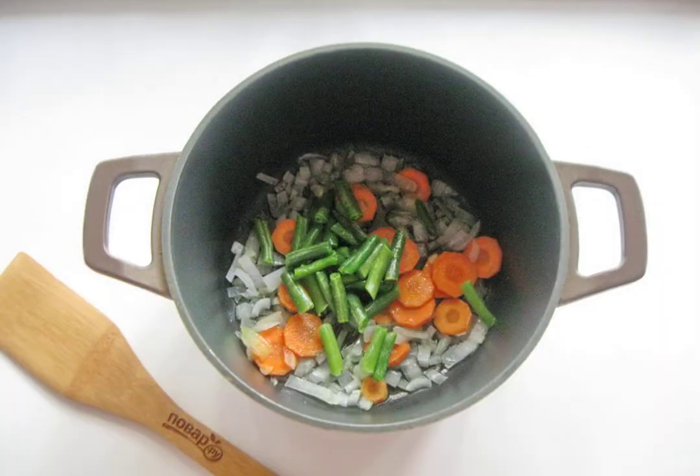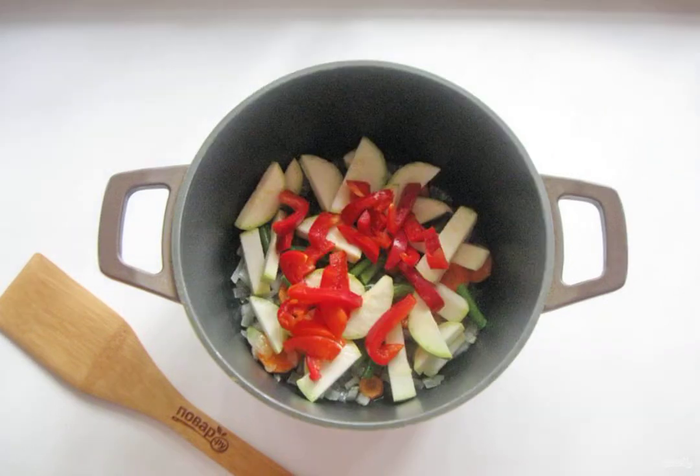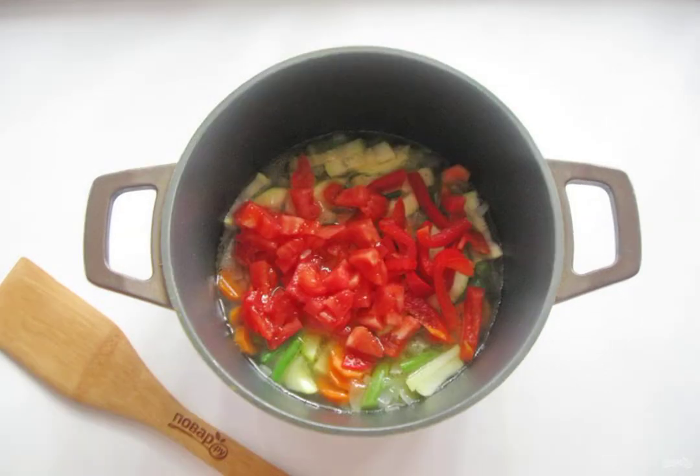Wash the green beans and put them in the cauldron. Wash the zucchini and clean it — the young one can not be cleaned. Cut the zucchini arbitrarily and add it to the cauldron. Wash the Bulgarian pepper, clean it from the seeds and partitions, and cut it into strips. Wash the tomatoes, cut them and put them in the cauldron with the rest of the vegetables. You can pre-pour boiling water over the tomatoes and remove the skin.